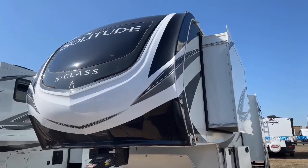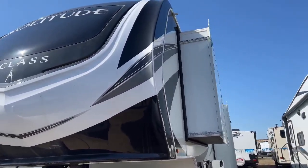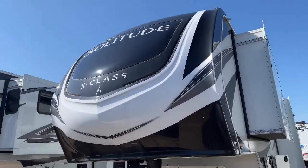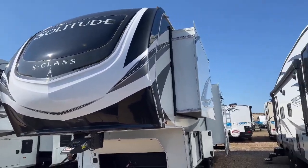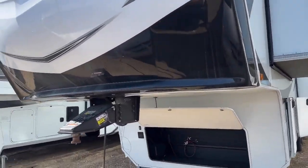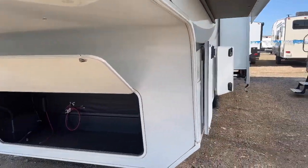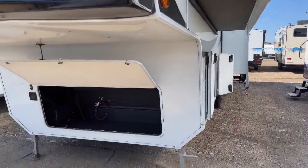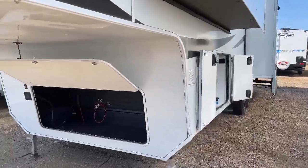Starting at the front, I always want to talk about this beautiful front fiberglass cap. Really nice LED lights accenting the Solitude sticker on the front. That is also a windscreen on the front — when that is open, it is a huge bonus for extra natural light into the front bedroom. You also have your Rhino pin box here, and in here you can see that beautiful drop frame. Standing next to the Little Brother Reflection, you can definitely tell the difference in storage and size of the Solitude in this full-profile fifth wheel.